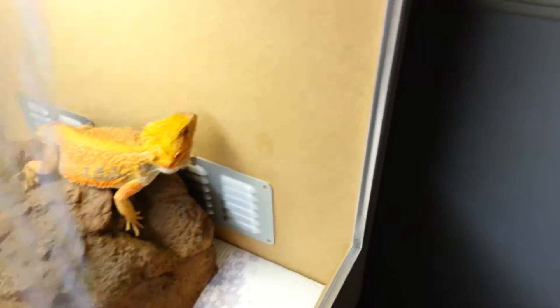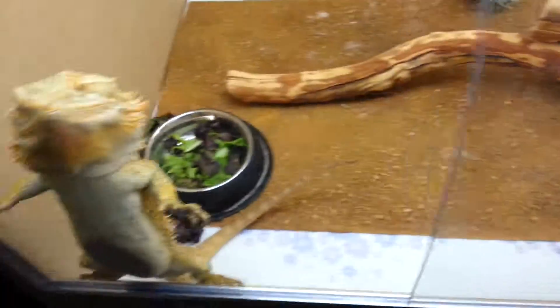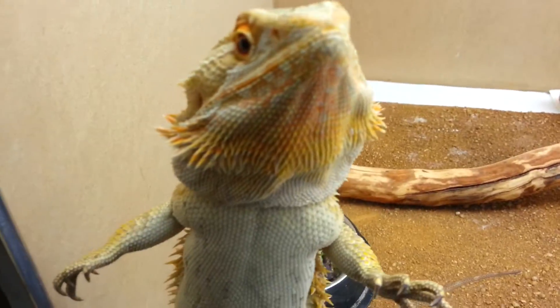Here's a red bearded dragon, and that's this big fire. Seemed bad.